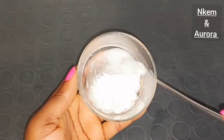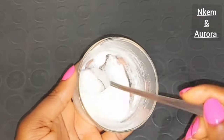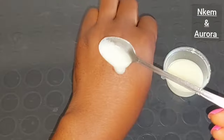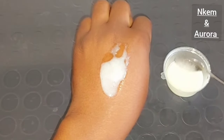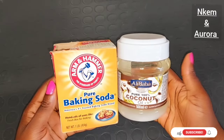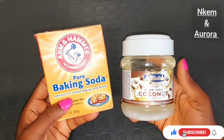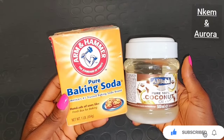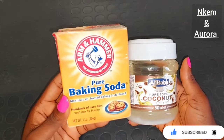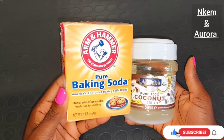Come with me guys — I'm going to be showing you simple ingredients. These are the two ingredients you'll be needing to combine together to help lighten and brighten your dark armpit, get rid of armpit odor, and also get rid of those black dots around your armpit area. If your armpit is darker than the rest of your body, this mixture is really powerful. What you'll be needing is pure baking soda and pure 100% coconut oil. Within three days of using this combination you're going to see a very massive result.